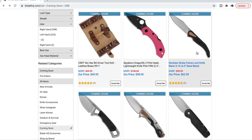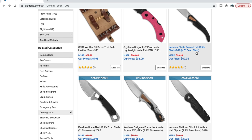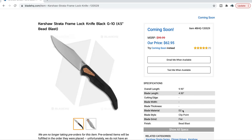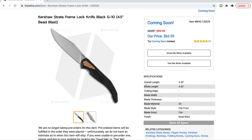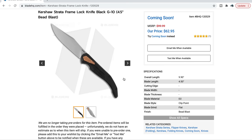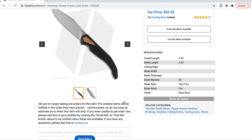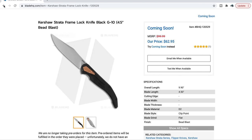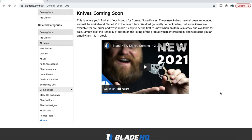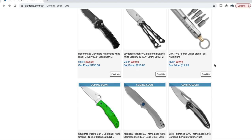The Kershaw Strata — I was tempted to take a look at that one. It's huge: a 4.5-inch blade — that's a big knife. Considering it's around $62, that's interesting. The steel is D2 — $62.95 is not a bad price for D2. Kershaw generally has good fit and finish. I'm going to guess it's one of the China Kershaws, but it doesn't list that for sure.